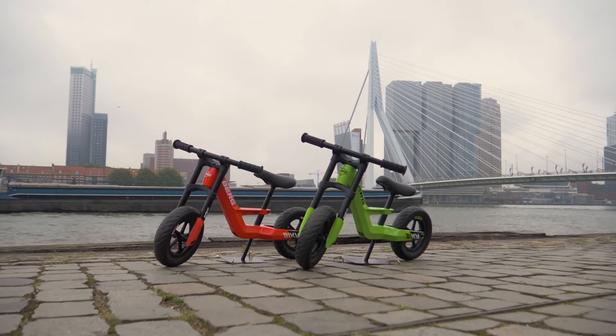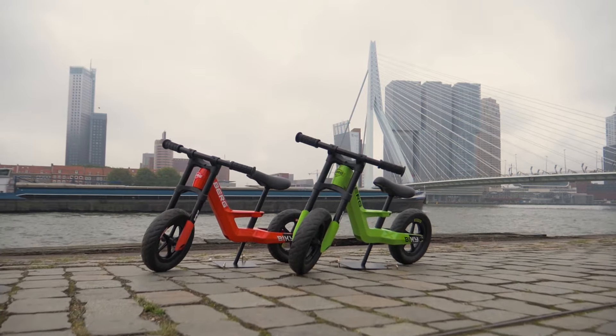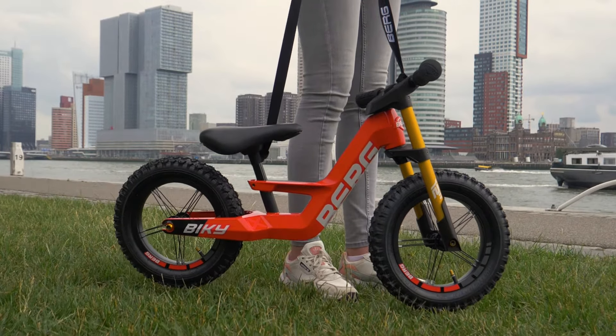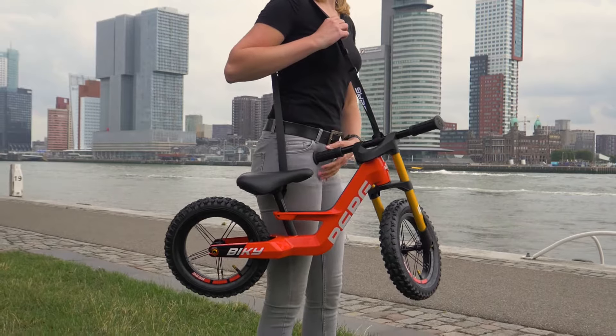It's just that little bit easier. With this one, you can start from age 2 years. And when you can't manage it anymore, mum or dad can pick up and carry your Bikey with ease. That's how light it is.